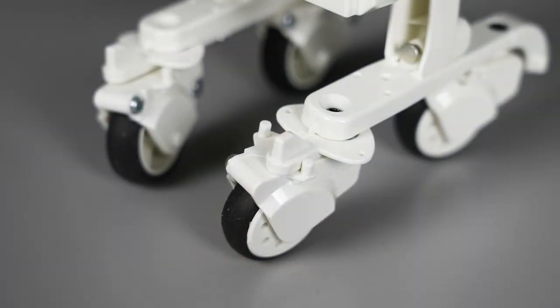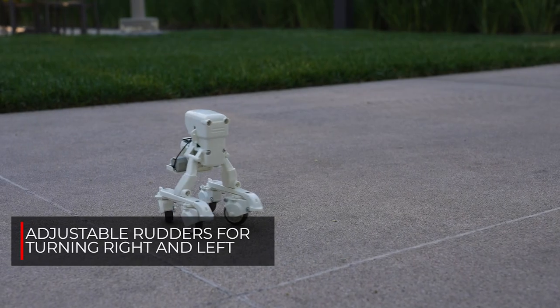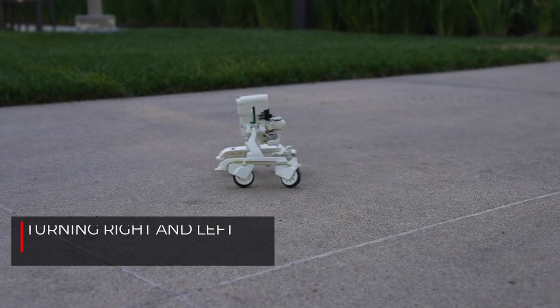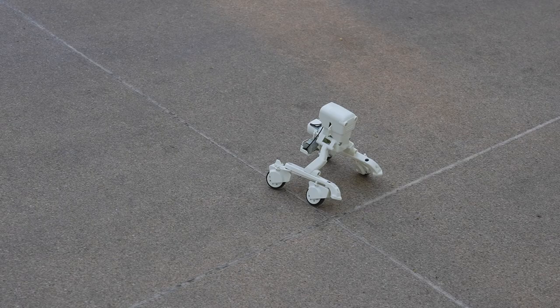Other features include rudders on the roller skates that can be adjusted to turn right and left. Push the left rudder to the outside to turn left, and the right rudder outside to turn right.